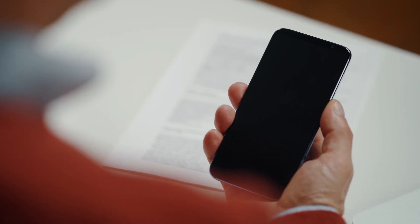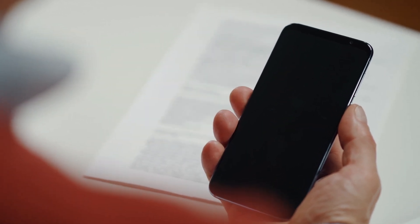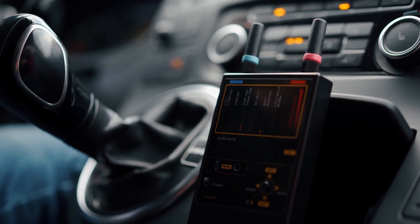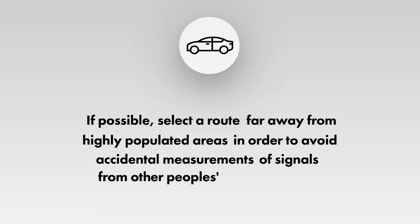Detection of GPS trackers. Make sure your own mobile phones are off, placing them in flight mode or powering off completely. Position the Protect 1207i in the front section of the vehicle and start moving. If possible, select a route far away from highly populated areas in order to avoid accidental measurements of signals from other people's mobile phones.